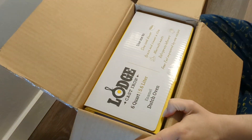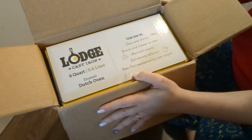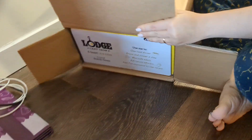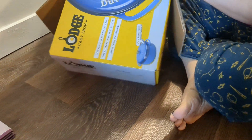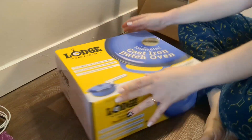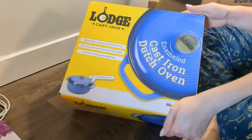So what color did I get on my six-quart enamel cast iron Lodge Dutch oven? Blue! Oh cool — that's what I had before. An oldie but a goodie.